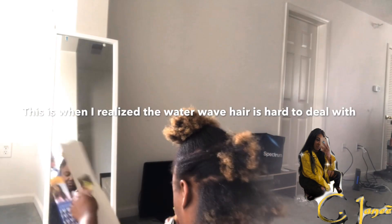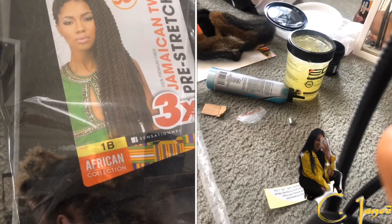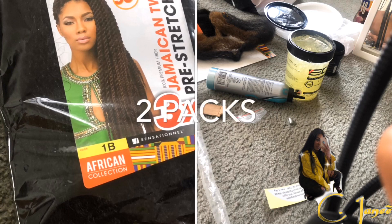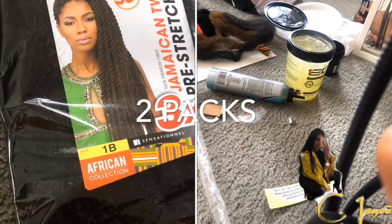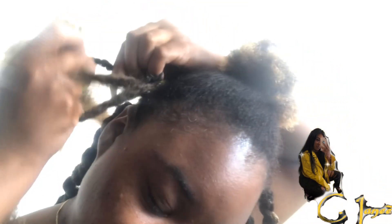Yes, it's very much possible. I used two packs of the three-pack pre-switch hair and it worked out amazing, with two packs still left over. I did the rubber band method and it actually came out pretty easy.